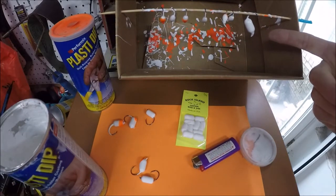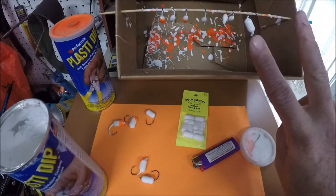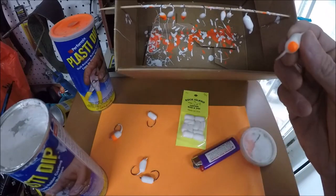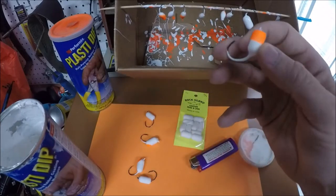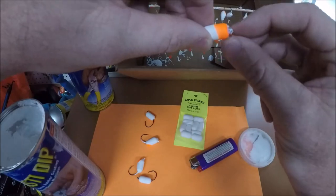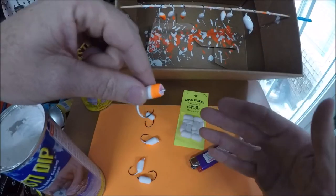That'll hang there for about 30 minutes and it will be dry enough to put two coats on. After you put the second coat on, you're done if you want to keep it white. Or you can dip a little bit of it in the blaze orange to give it that orange color. When you're done, you'll have to trim off and expose the eyelet. But that is how you make a float hook — it's as easy as that.